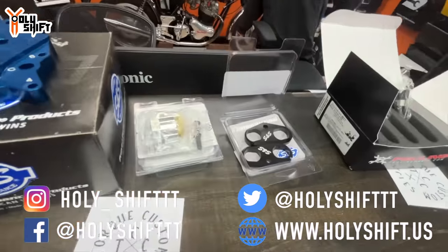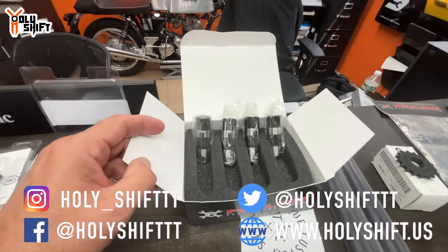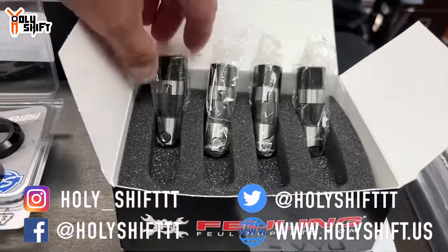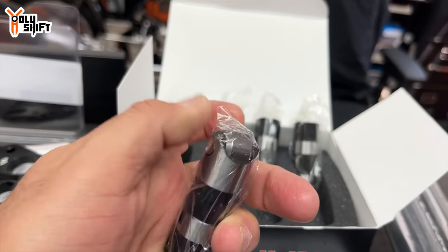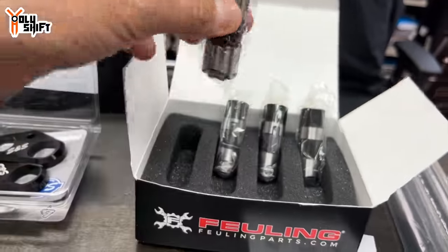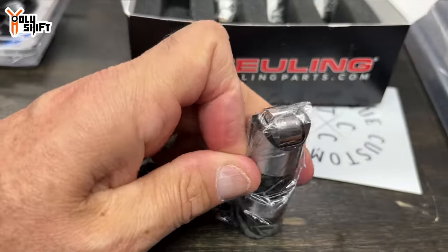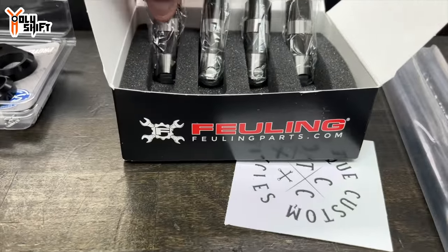We use Fueling race lifters — we've been having the best results with their race series lifters. Fueling makes a bunch of different ones — an HP, an HP Plus — but the race series is giving us the best results and the lowest failure rate. They're all roller lifters, so the camshaft rolls on them. We really haven't had them collapse or make any noise. When you hear a ticking in your engine, a lot of times the lifters can pump down or collapse and that's where your tick will come from.